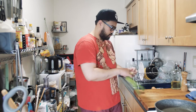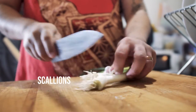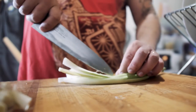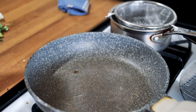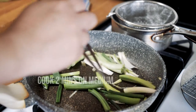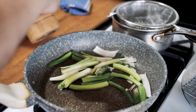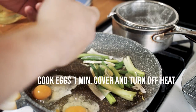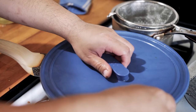I'm just going to take some scallions, slice them however you want, and then we're going to cook them on medium heat in a pan for about two minutes. Salt and pepper, and we're also going to crack two eggs in the pan and cover it on lowered heat.